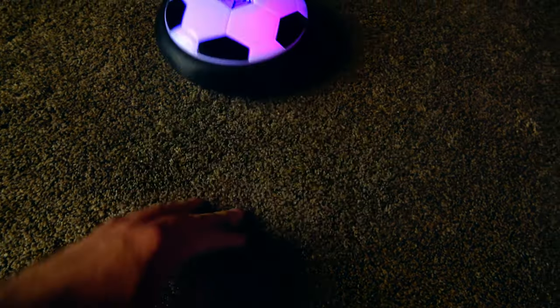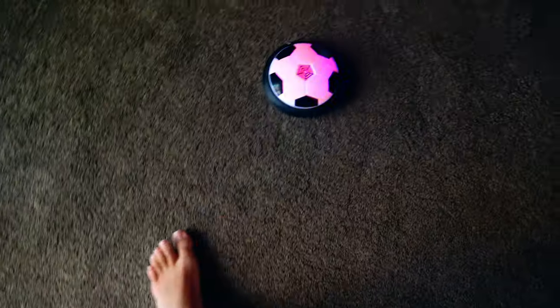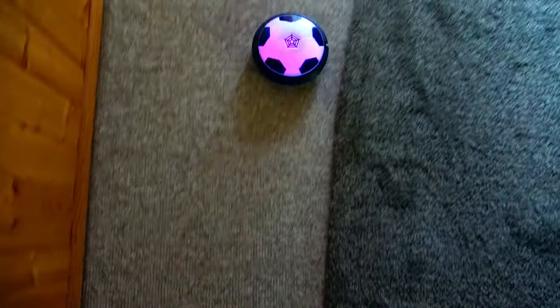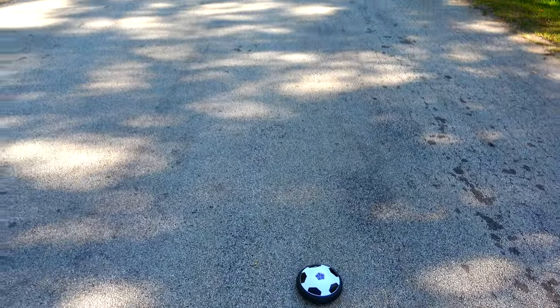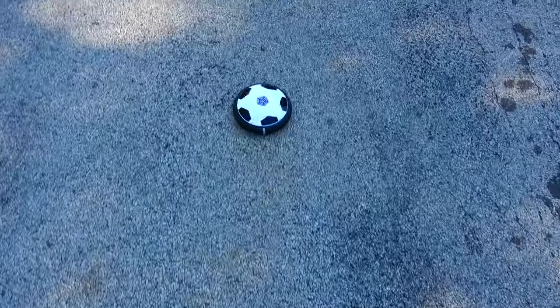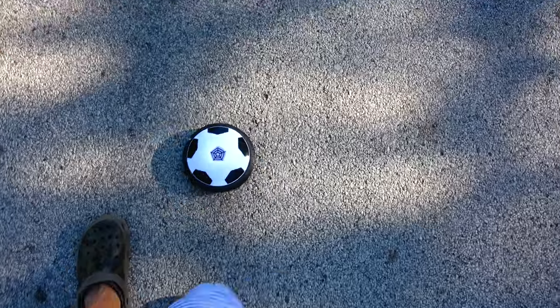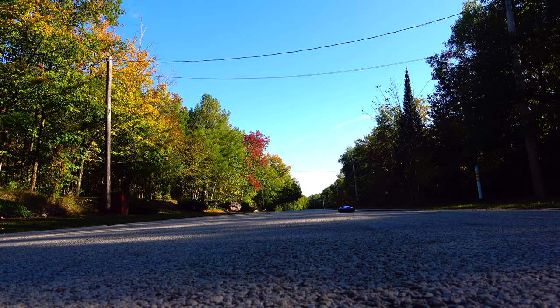Let's try it on some carpet. It doesn't work as well on a heavier or taller type of carpet. Now let's try it on a very small tight low-level berber carpet — works just fine on the berber, no problems at all. Let's give it a try outside on the pavement. It works pretty smoothly on the pavement as well. You will notice that if the pavement is cracked, crumbled, or uneven that could cause some problems, but otherwise it moves nicely.